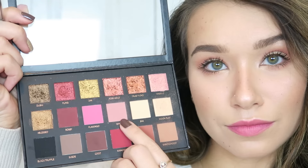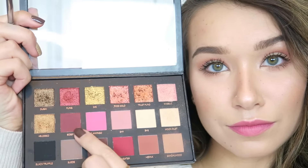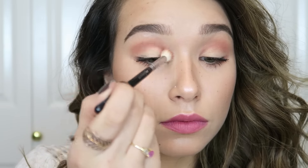I rub the lipstick in with my finger just to make it look like I'm not wearing much. To set my face I'm using my L'Oréal Infallible Makeup Setting Spray — and that's look number one! It's so beautiful and sweet, a gorgeous daytime look where I still feel like myself.